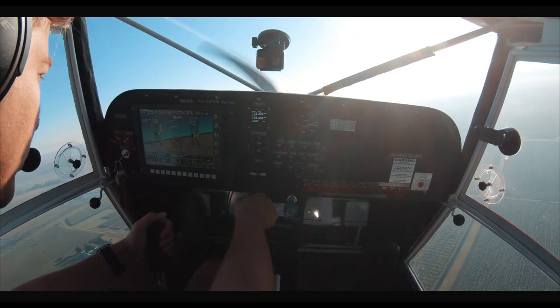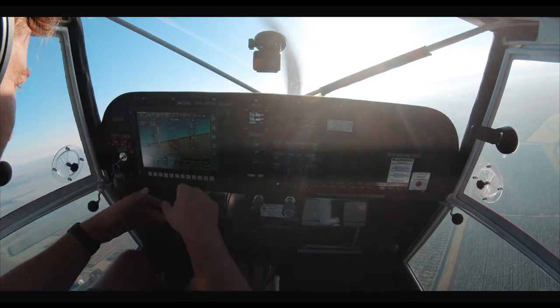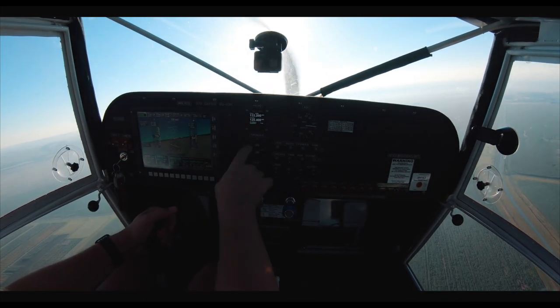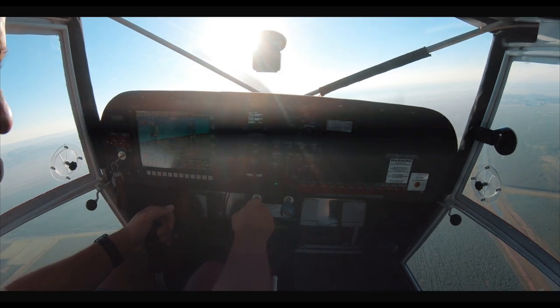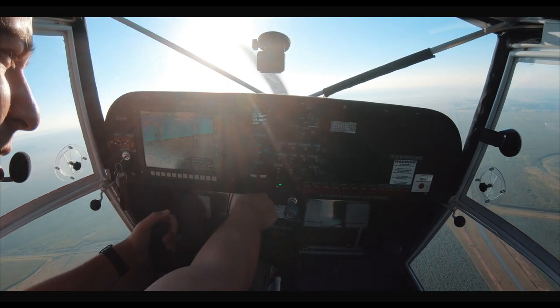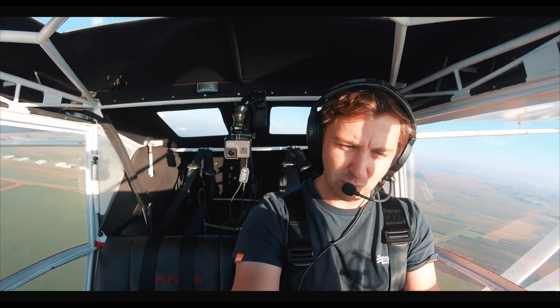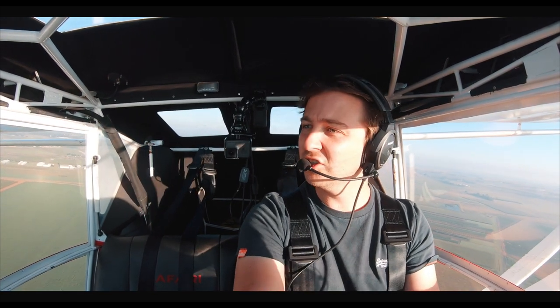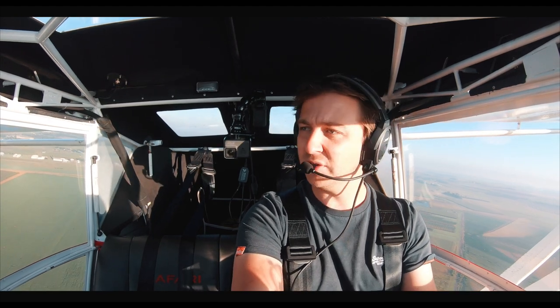This plane has got heaps and heaps of power. Just to give you an idea of the avionics system I am using — we are using the MGL, an MGL radio, and a digital transponder. It's pretty well set up for a bush plane. I wish I did have Garmin in here, but unfortunately Garmin is just slightly out of reach in terms of the price range.